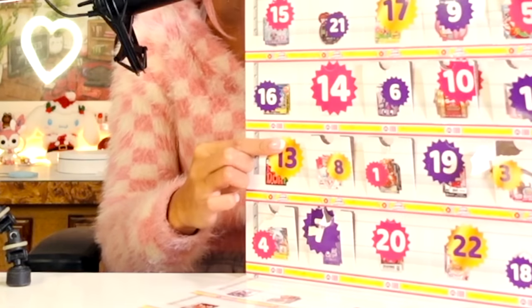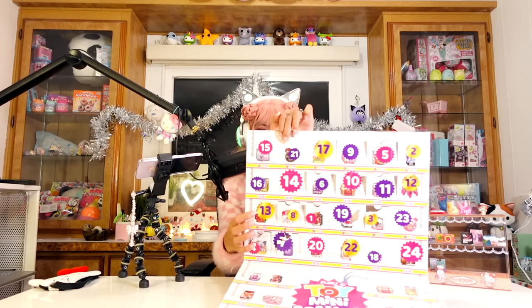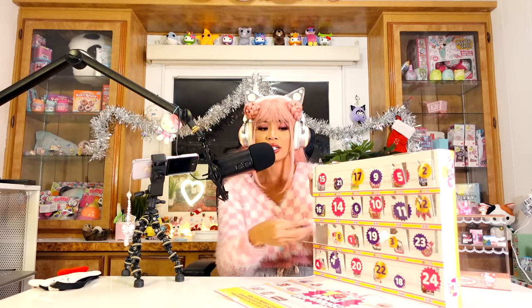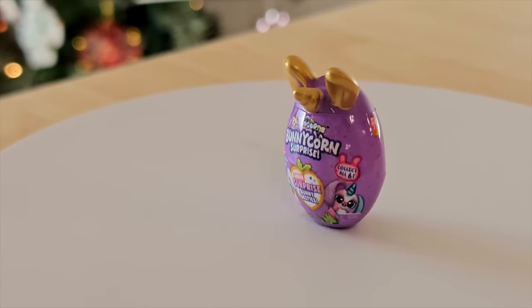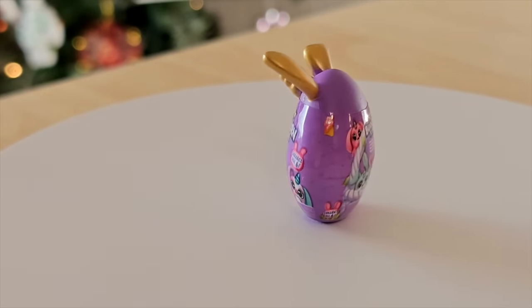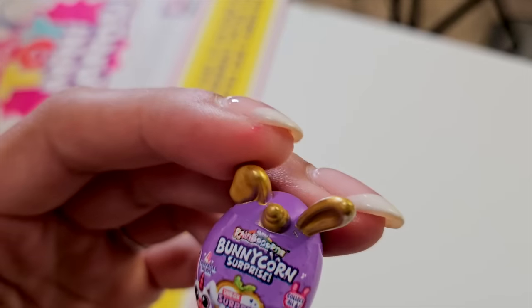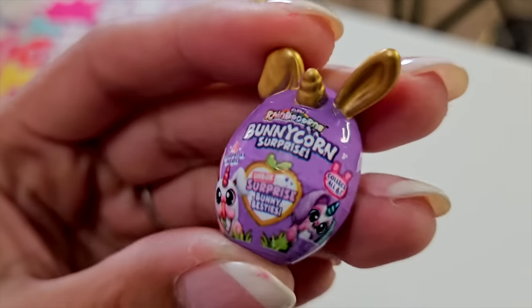Door number 13 has a gold sticker, so maybe something special is inside. It feels like an egg — it is an egg! It's a Bunny Corn surprise. I haven't unboxed one of these yet, but I see so many versions like mermaid corn, bunny corn, kitty corn. I feel like I need to get one and see what it's all about.